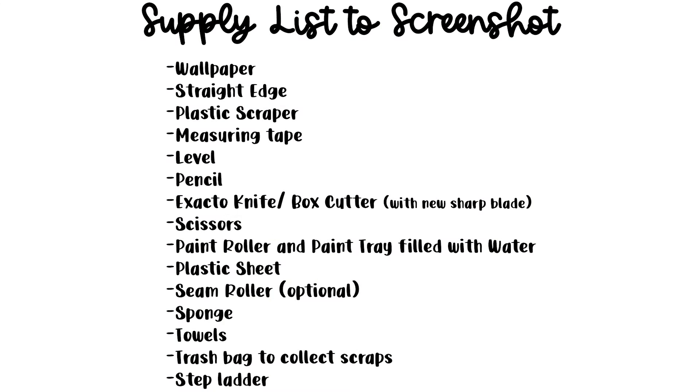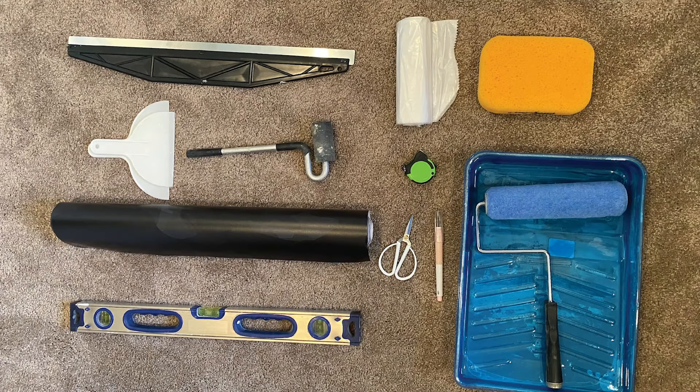Here's a supply list if you want to screenshot this. I know it looks overwhelming, but chances are you probably have a lot of these items already in your garage or craft room. I'll go into detail a little bit more on all of the items so that you know what they look like and why you need them.